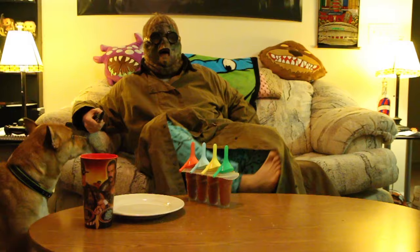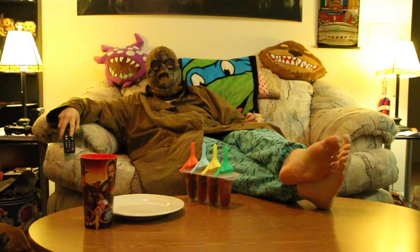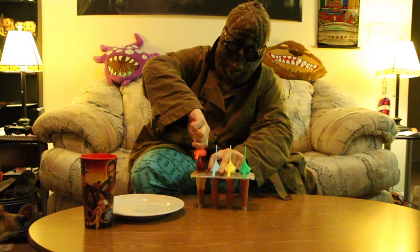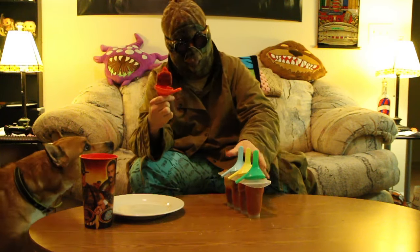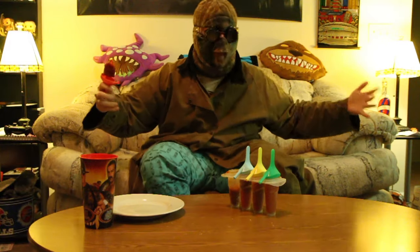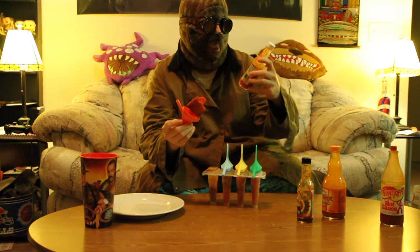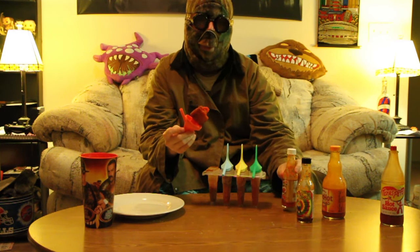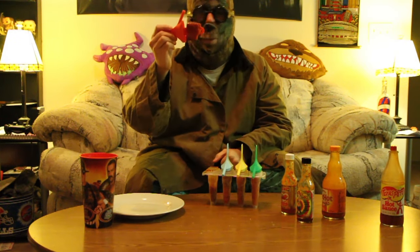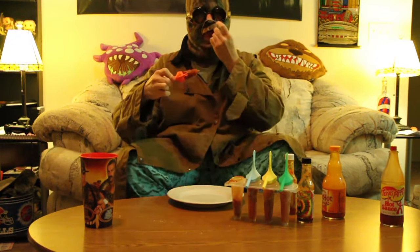I don't know about you, but I'm ready for a little frozen snack. Just feel like kicking my feet up, putting something on TV, and enjoying a summer day. There's nothing better on a hot summer day than a popsicle. So here we go, let's go with the first one. The red one is the Smack My Ass and Call Me Sally, as well as the Marie Sharp's habanero pepper sauce. Part of it's stuck inside, but we've got enough to enjoy.